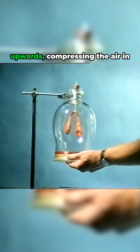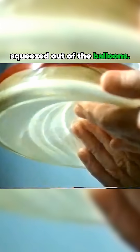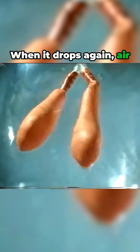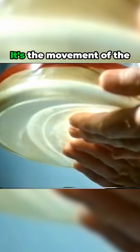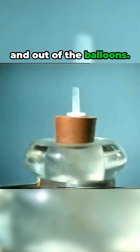When the diaphragm is pressed upwards, compressing the air in the jar, the air is squeezed out of the balloons. When it drops again, air is sucked into the balloons. It's the movement of the diaphragm which causes air from outside to be sucked in and out of the balloons.